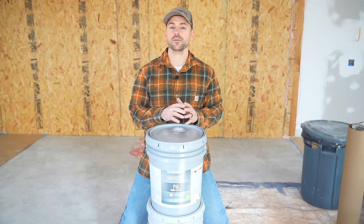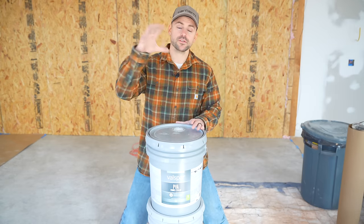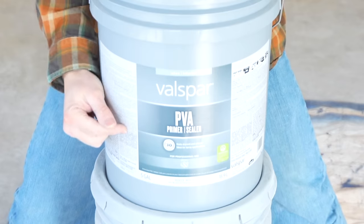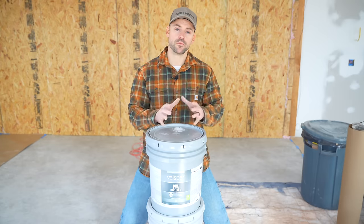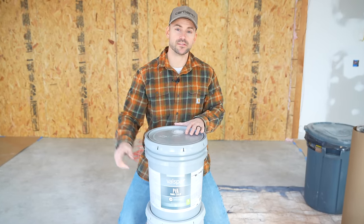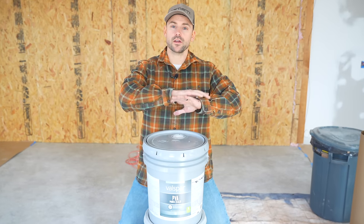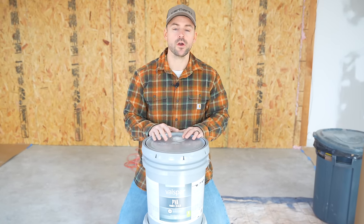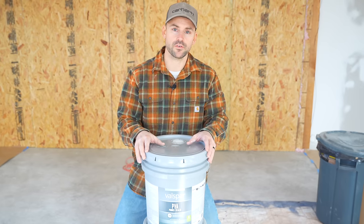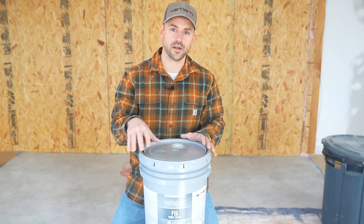Now that we've got all the dust out of the building and everything's taped up, we're going to put on some primer. I'm using PVA primer. Whenever you have a new garage and the drywall is fresh, you want to use PVA — it stands for polyvinyl acetate — and it's going to give that drywall a good seal so you don't have to worry about the longevity of your finish. We're going to stir it up and get it ready for spraying.